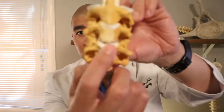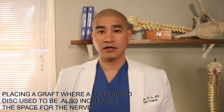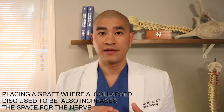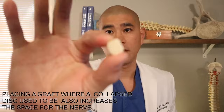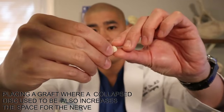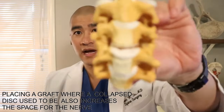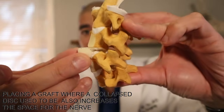After we take the disc completely out, we have to put something in its place, and there are two different options. One is something called structural allograft, which is basically donated cadaveric bone. This is literally bone donated from a cadaver that has been irradiated, meaning it doesn't have disease. It's very small, about the size of a disc. After there's a space, we take this implant and we insert it into where the disc used to be.